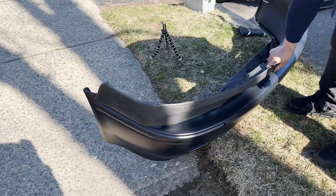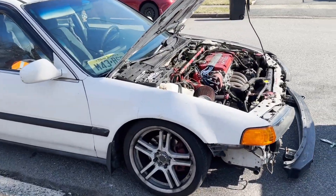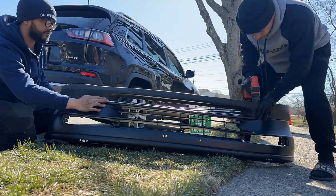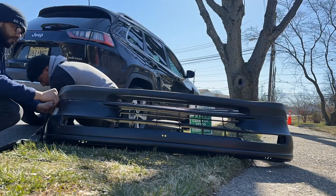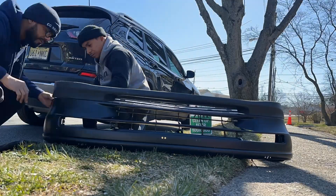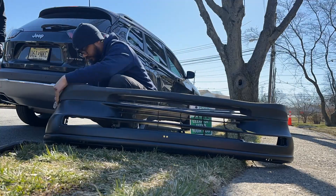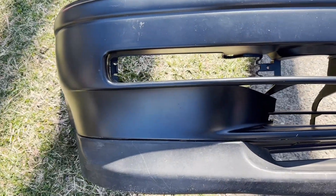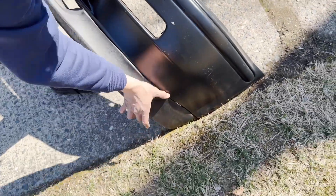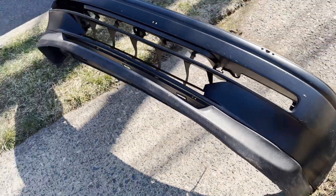It's a pretty thick lip, so he's gonna be scraping everywhere since he's already pretty low. The lip is on — look how thick that lip is. It's a beefy lip. We definitely made it work though. Let's see how it looks on the car.